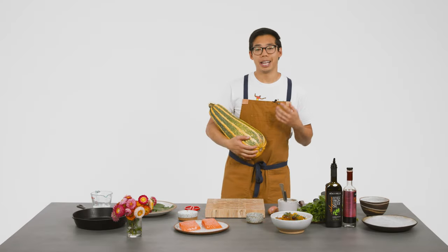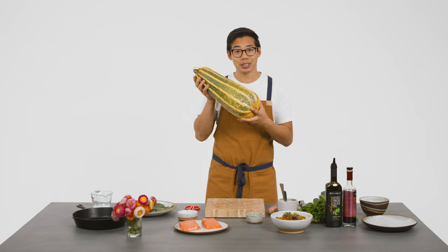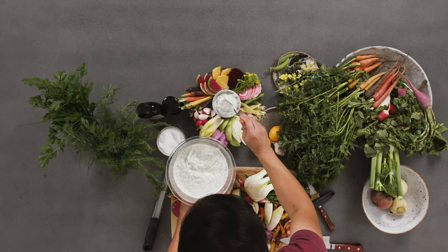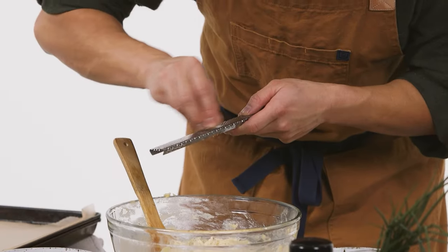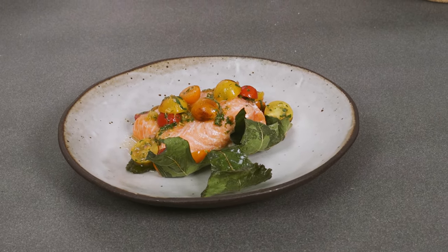Hi, I'm Spencer. I cook, develop recipes, and I grew this overgrown zucchini. Today, we are making one of my favorite recipes. It's salmon cooked in a fig leaf with a cherry tomato relish.